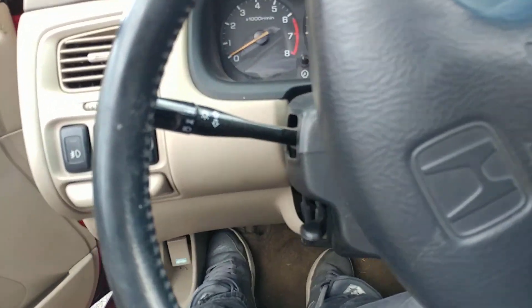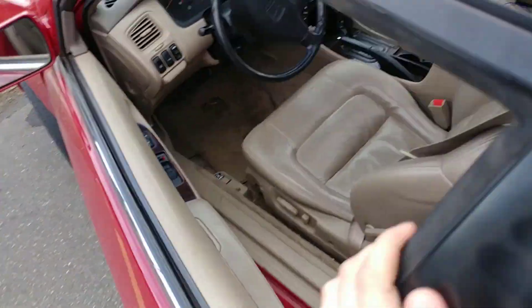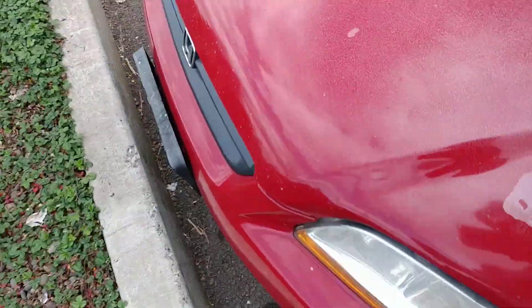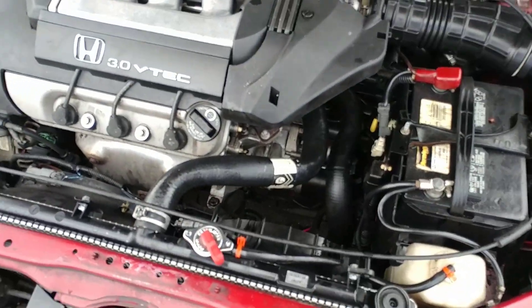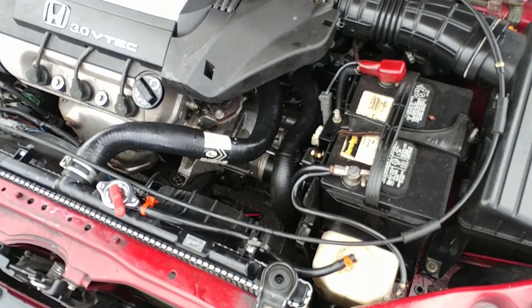Hey, what's up YouTube. Today I'm going to show you how to get water out of your transmission fluid. This isn't going to work for everybody, but this might help you if you have a lot of it in there. What you're going to want to do is just flush out the fluid and figure out where it's coming from first so you can fix that.